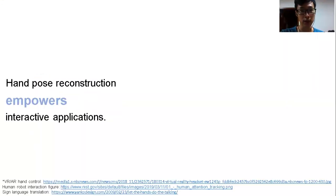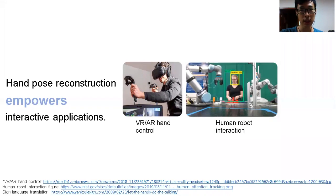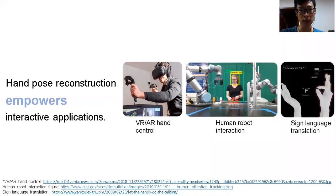Reconstructing hand pose is a focus in the human-computer interaction area, as it is a cornerstone to a multitude of interactive applications. For instance, we can use hand pose to control VR and AR, and to interact with robots. Hand pose is also essential in sign language translation, as it uses different poses to express ideas. All of these applications require high-quality reconstructed hand poses, especially in mobile settings.